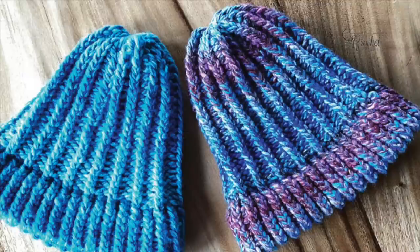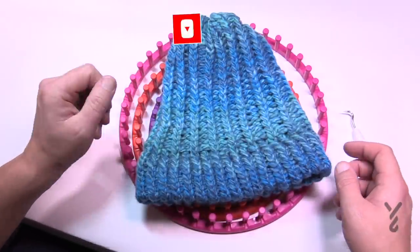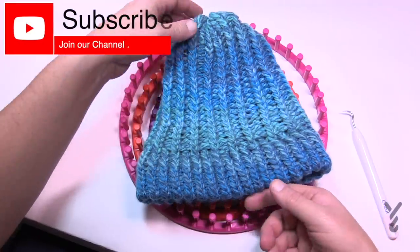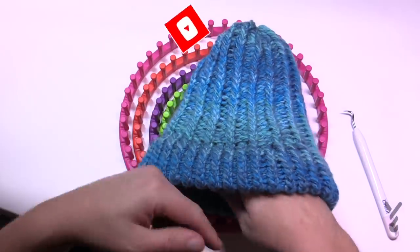Welcome back to The Crochet Crowd as well as my friends over at yarnspirations.com. If you've never made a hat in your life before, this could be your lucky day. This is loom knitting and this is an adult size hat — it is knitted and it will stretch to your head.